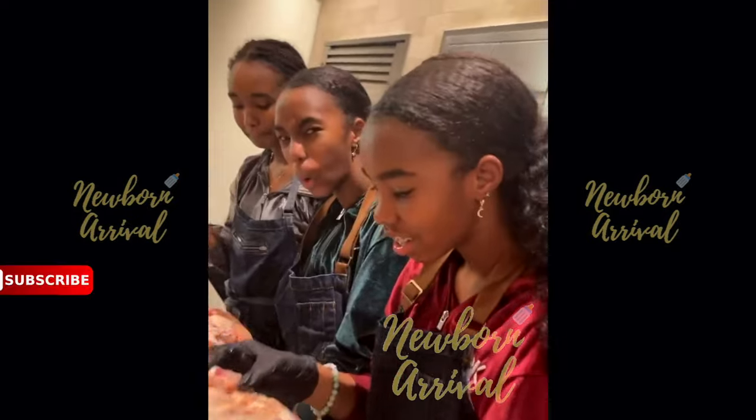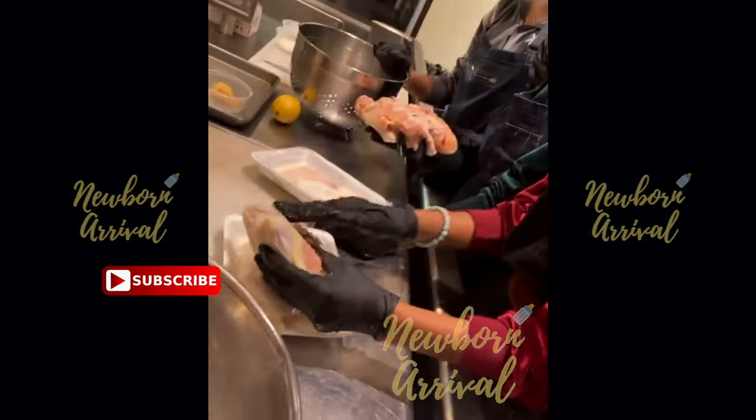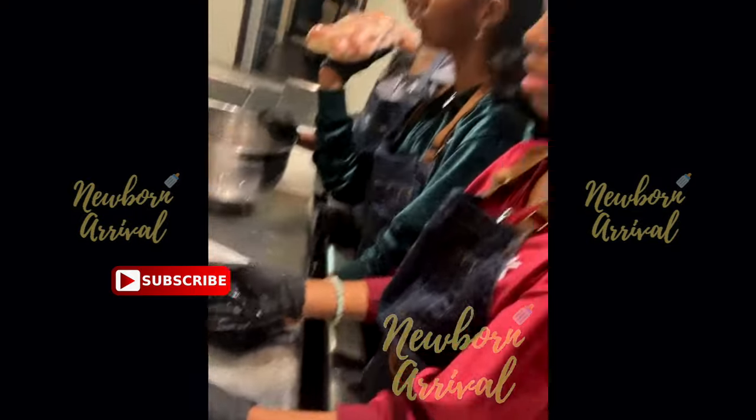Diddy clarifies the division of labor: he's making spaghetti while the girls are responsible for other dishes. He asks them if they know how to clean the chicken.